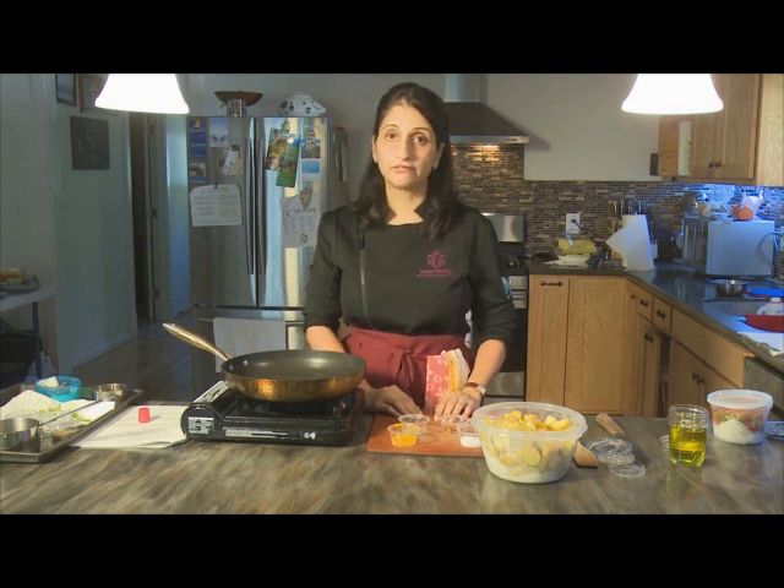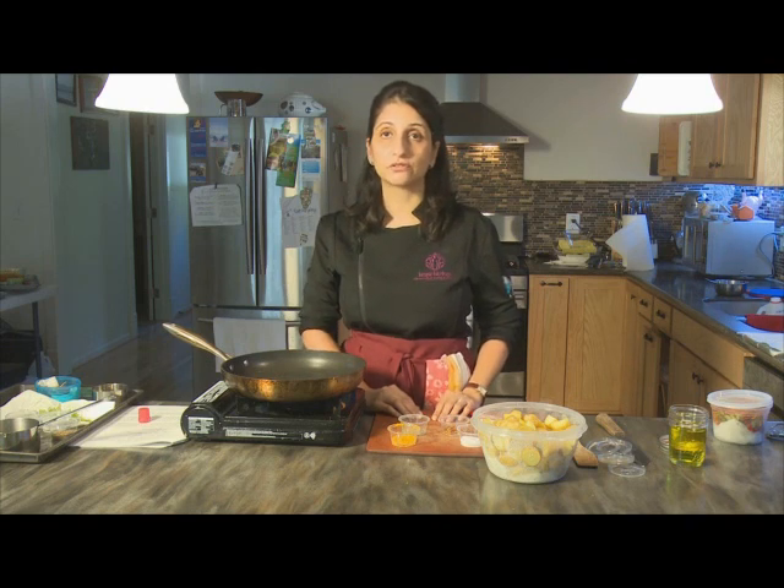Some of the spices we use today are unusual enough that you'd have to go to an Indian grocery store, or you can find Indian groceries online. Patel Brothers — spelled P-A-T-E-L, website patelbrothersusa.com — delivers the most unusual and wonderful exotic Indian spices right to your door.